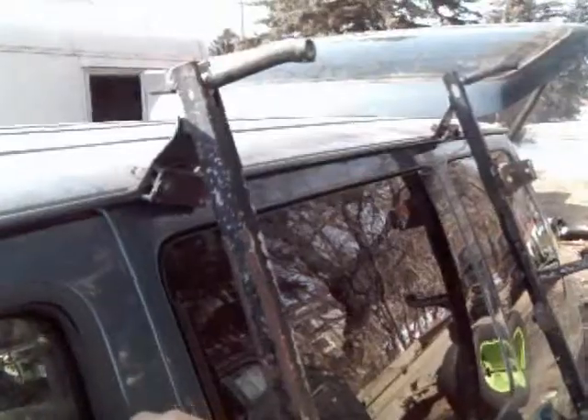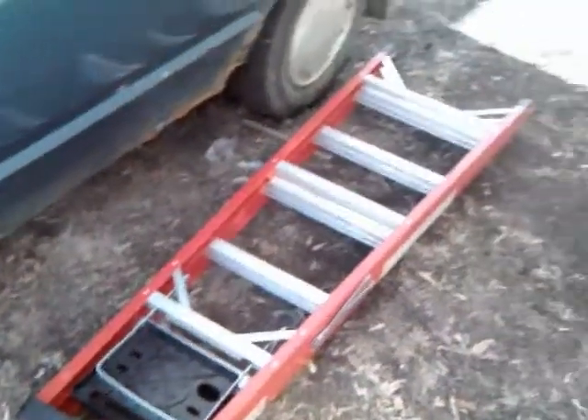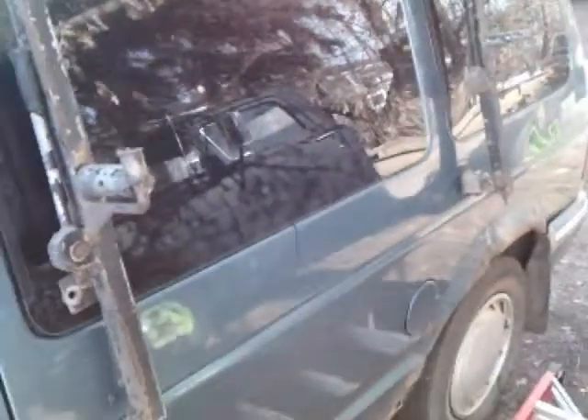You can pull the lever down and push the lever in. Let's see if we can even stick a ladder on here. These ladder racks don't fit my standard 8-foot fiberglass ladder at all, but I'll be able to modify them — I'll just have to cut these off and move them down.